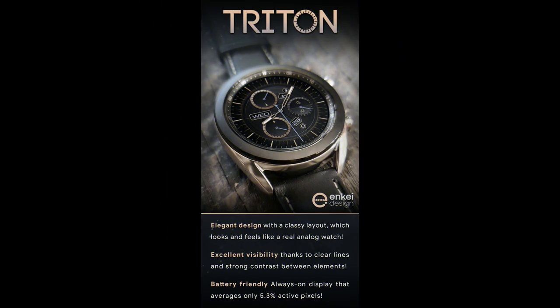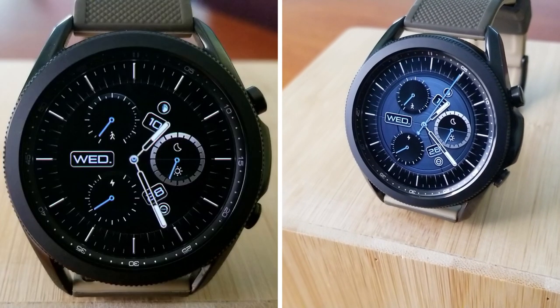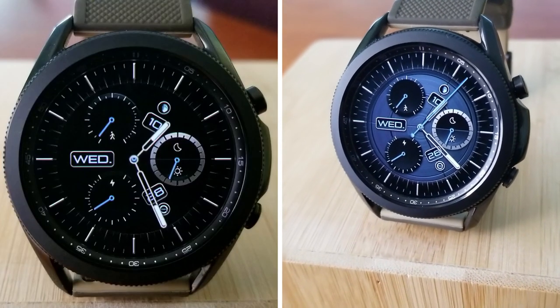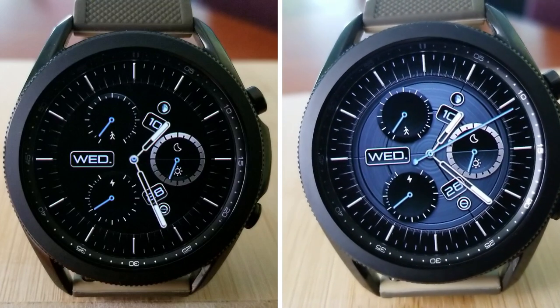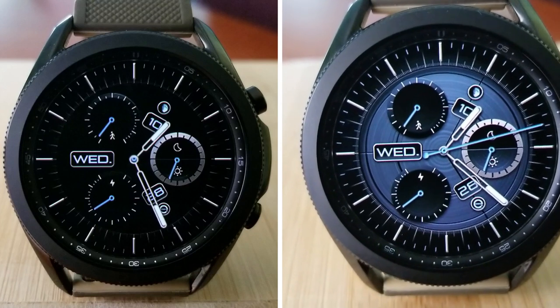That's my review of this elegant and classy styled analog watch face from NK Design. Remember that we are randomly selecting 30 winners to receive codes for this watch face, so if you want a chance of winning one, just make sure you leave a comment down below.